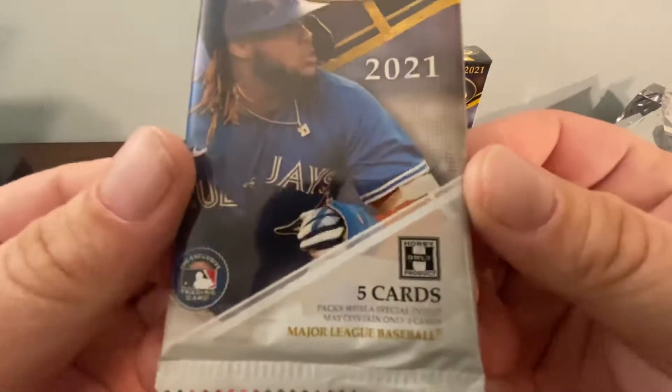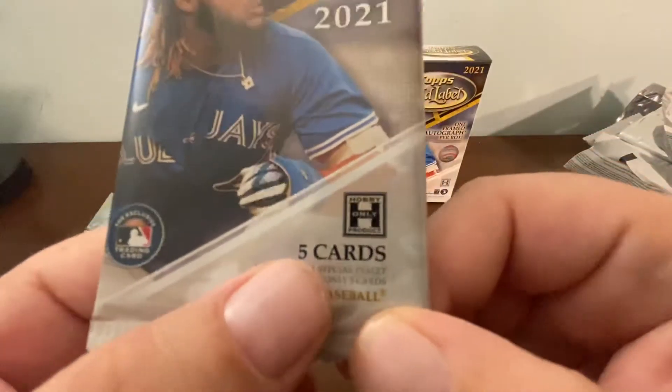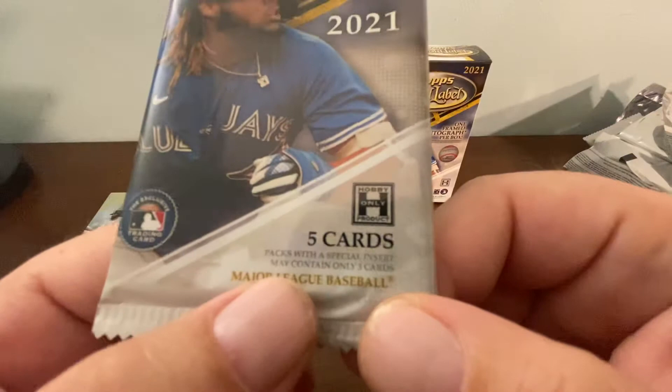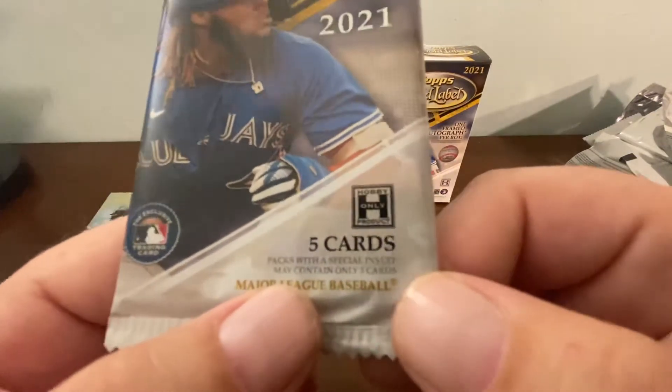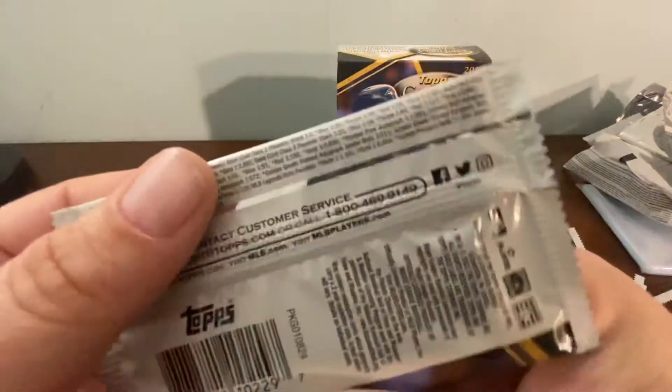Real quick — the pack is five cards. Packs with a special insert may contain only four cards, and this is a hobby-only product.